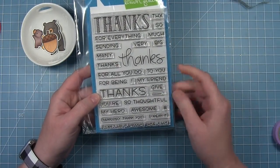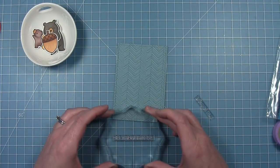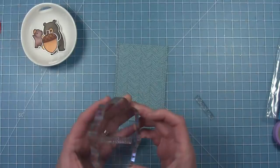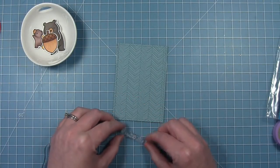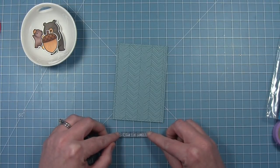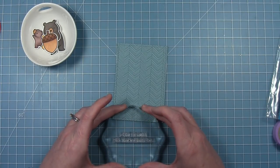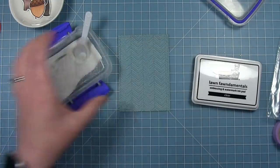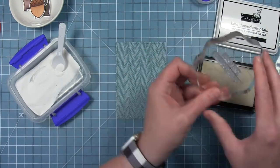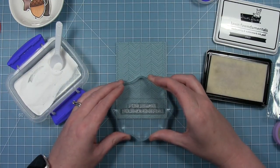I'm going to be using the new Thanks Thanks Thanks stamp set for my sentiment to say 'thanks for being so thoughtful.' I'm finding the stamps that say 'for being so thoughtful' and lining those up on my block using my grid mat, then picking them up. I'm going to be white embossing these onto that panel. For the word 'Thanks,' since those larger dies have matching dies, I'm going to die cut it as well as emboss it. I'm inking up that sentiment with clear ink and I've already added anti-static powder.